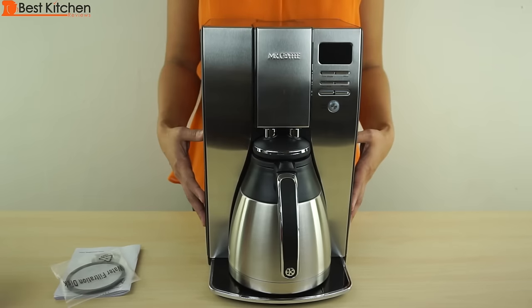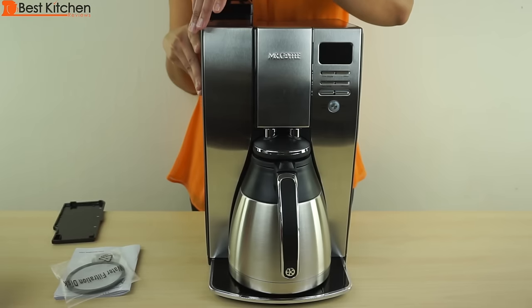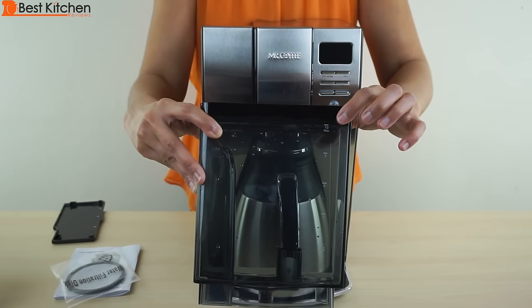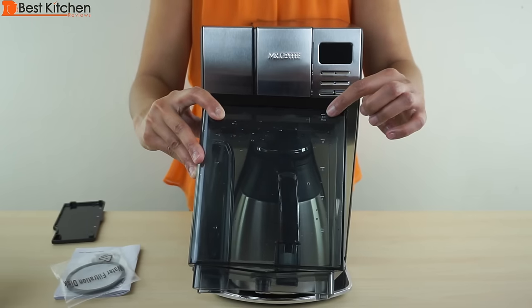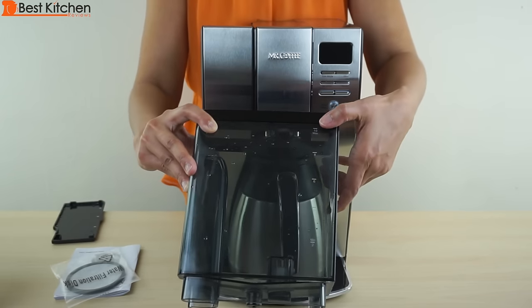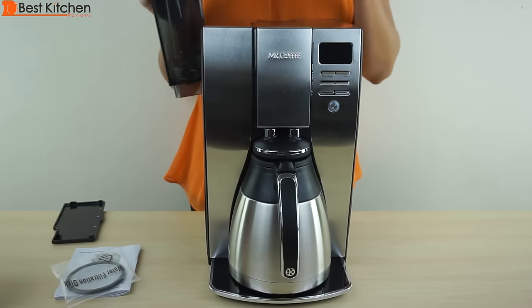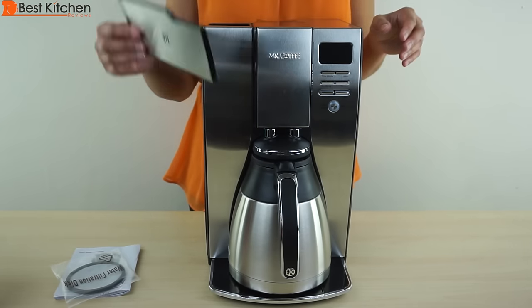The design is beautiful. It has a clean, sleek, modern look with the black and stainless steel. The unit comes with a removable water reservoir that holds 10 cups. Each cup is measured at 5 ounces. There are markings on the reservoir — the minimum you can brew is 2 cups, and there's a maximum line for 10 cups. When you put the reservoir back, make sure that it is seated properly and cover with the lid.